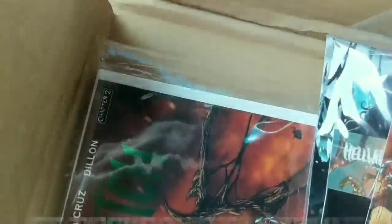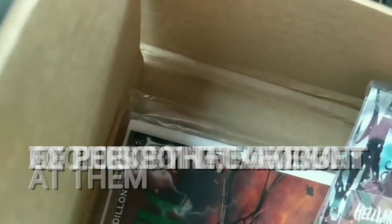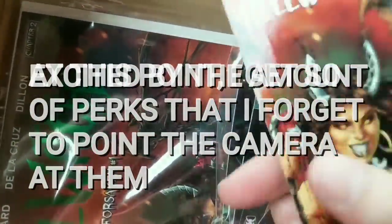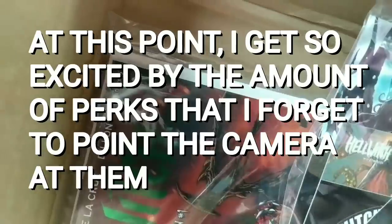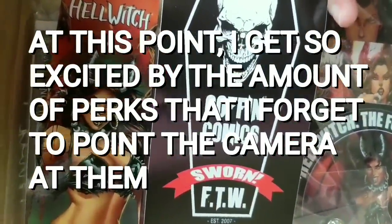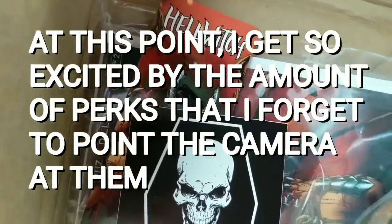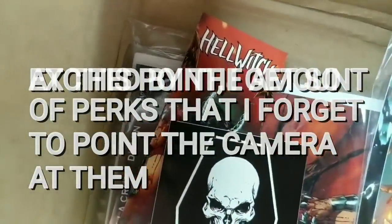There's a bunch of stuff in here — some I can show on YouTube and some I can't. There's a nice bookmark; it feels like it's scored for some reason, which is kind of odd — I'm not sure why. There's a sticker — sworn FTW. And a bunch of cards. I don't remember what I paid for this — 25, 30, 50 dollars, I don't know.